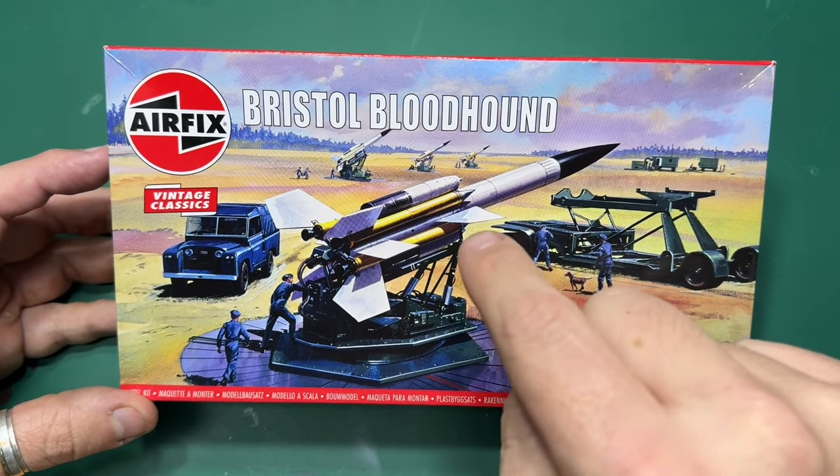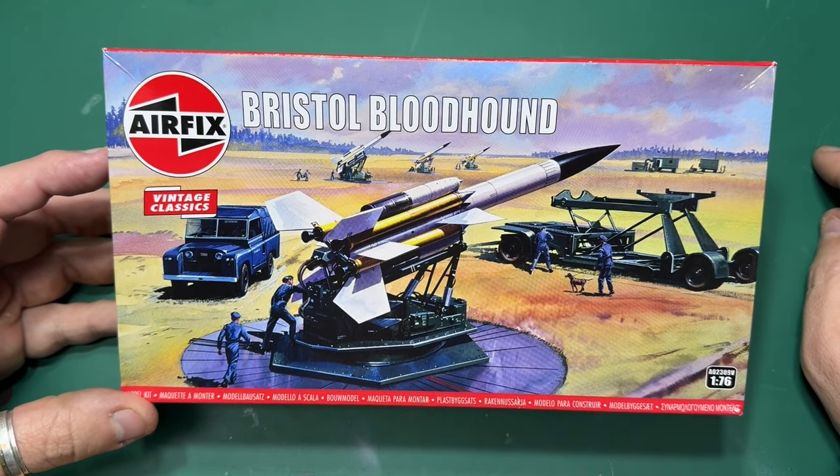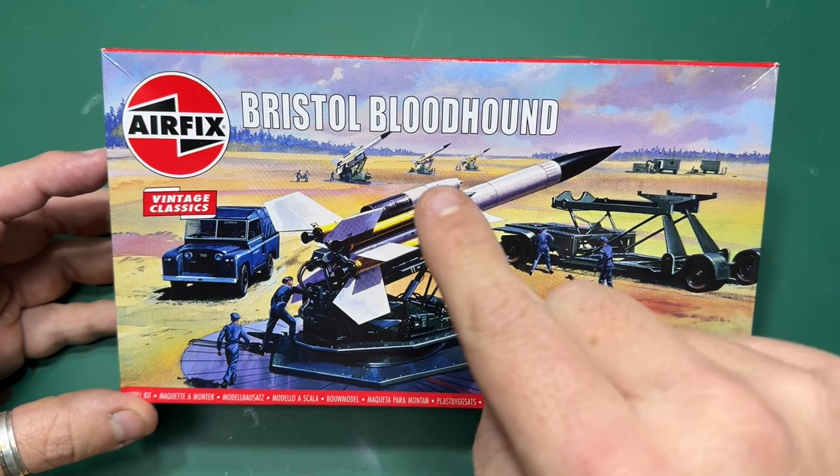Hi folks, on the workbench today — we've been waiting a year for this — I have the vintage classic Bristol Bloodhound from Airfix.